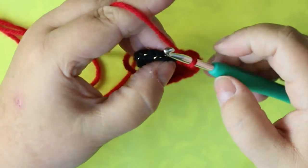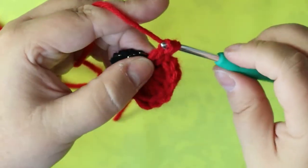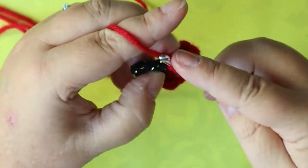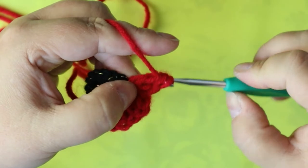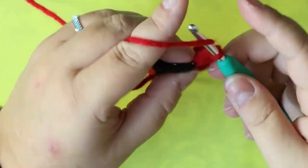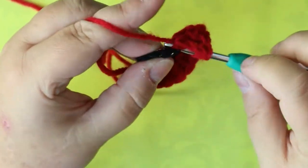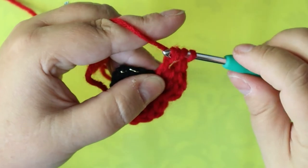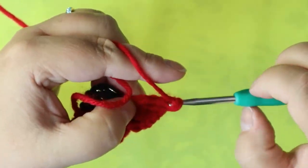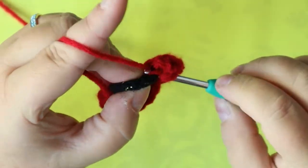Into your next stitch — it's going to get squishy — put a triple, a half triple, a half triple, then a double. Into your next stitch put a double, a half triple, and then a triple. Then come down, find your next stitch, and do a single crochet.